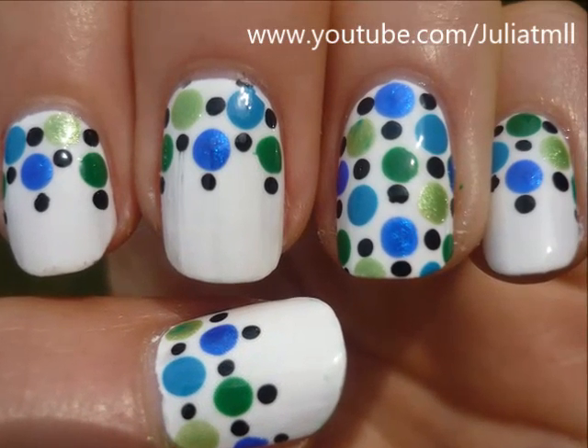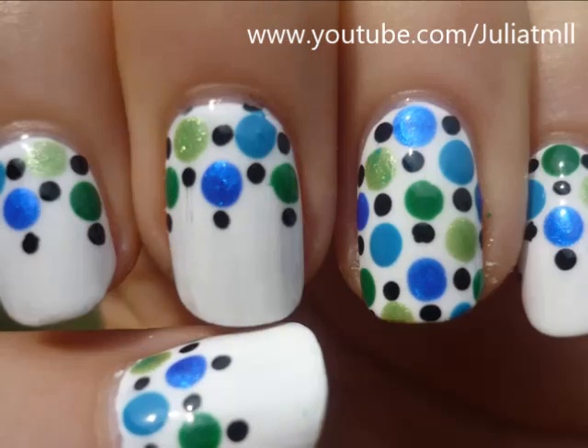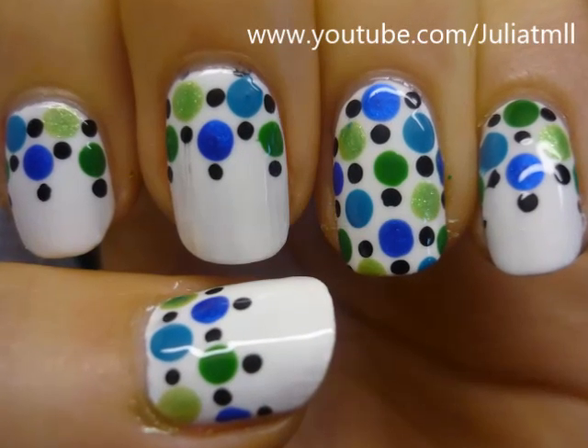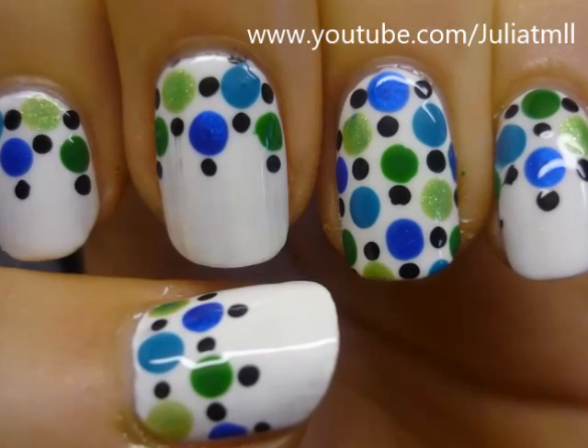On your ring finger you could choose to layer the entire nail with dots as an accent nail. Thank you so much guys for watching and please subscribe to my channel for weekly videos.